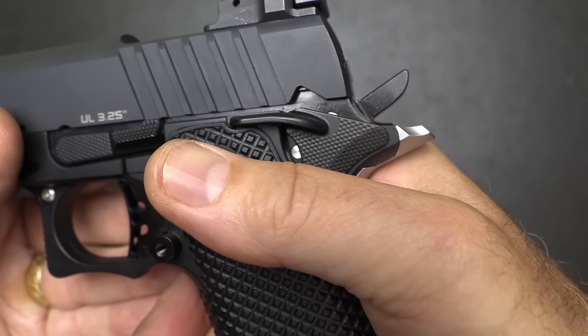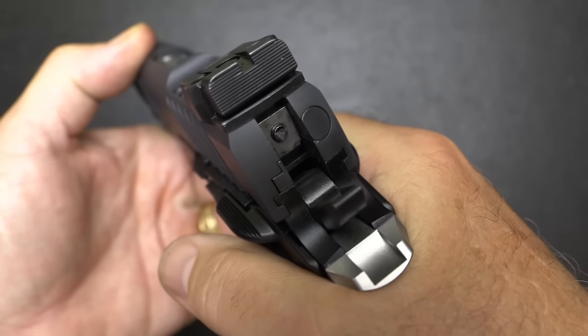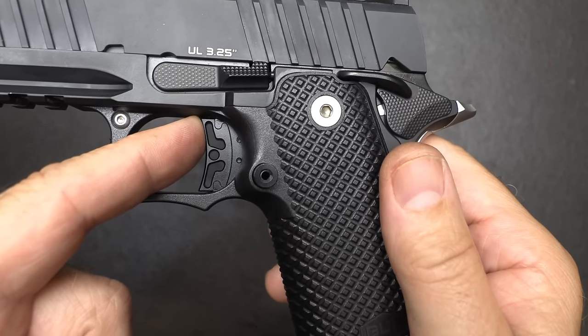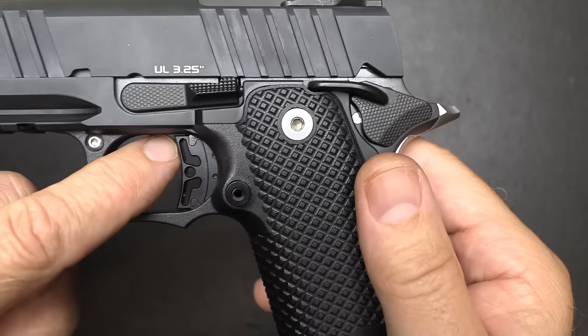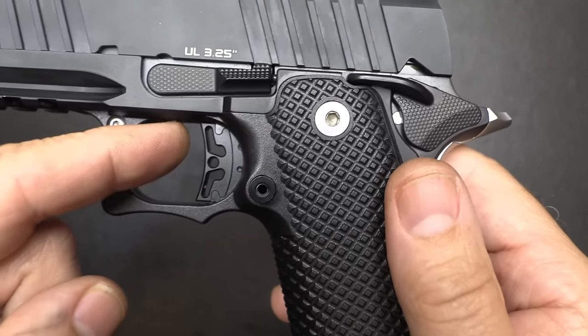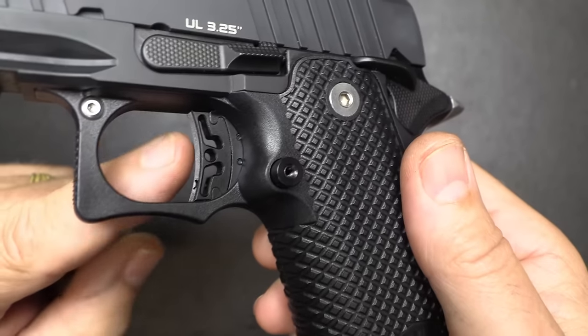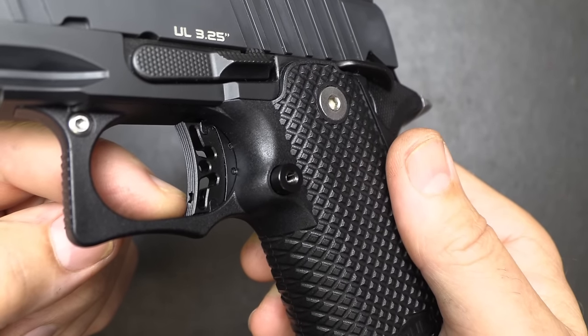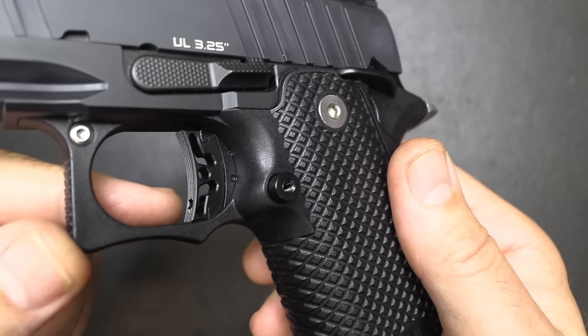That little bobbed hammer is very minimal. The trigger has a modular trigger system with a short curve trigger shoe — pretty much a straight pullback with just a little bit of a curve. There are serrations right on the trigger, and a small adjustment hole to set your over travel.